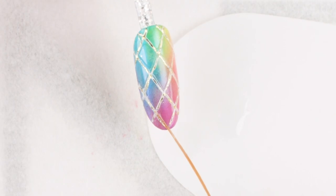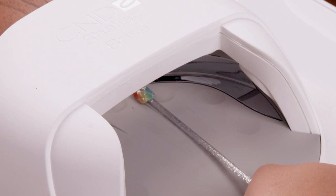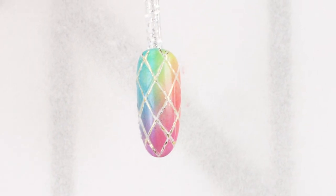Cure in the CND LED lamp for one minute using Button 3. Remove the sticky top film with 99% isopropyl alcohol.